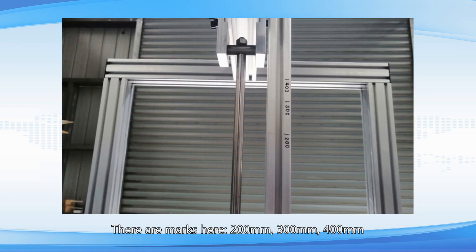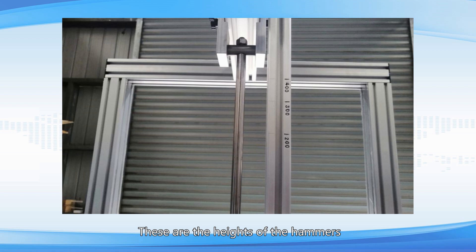There are marks here: 200 millimeters, 300 millimeters, and 400 millimeters. These indicate the drop heights of the hammer. According to the standard, 400 millimeters is for IK07 and IK10, 300 millimeters is for IK08, and 200 millimeters is for IK09.